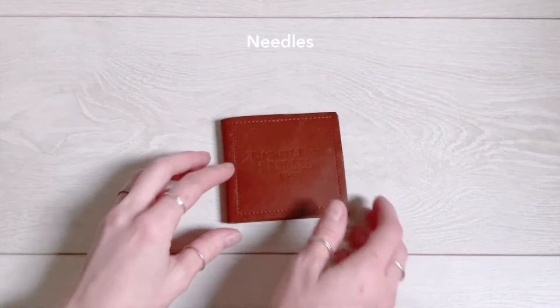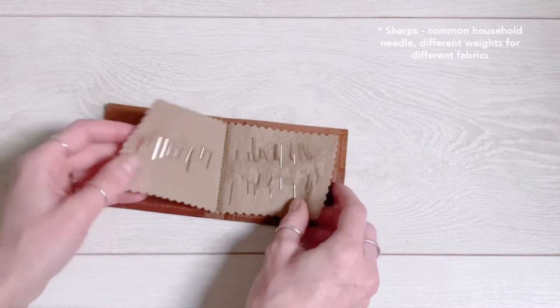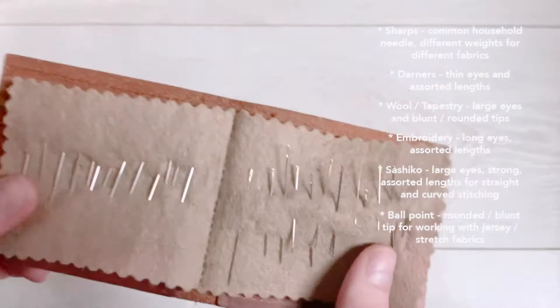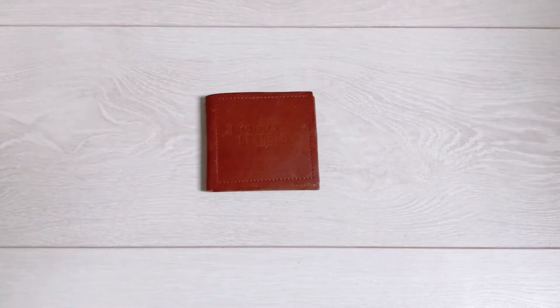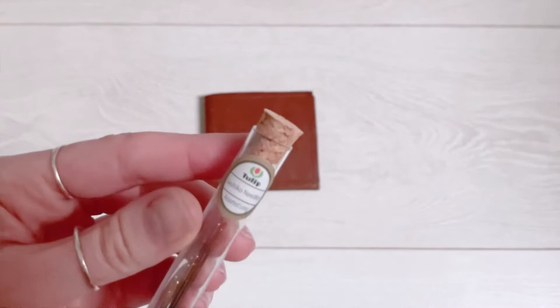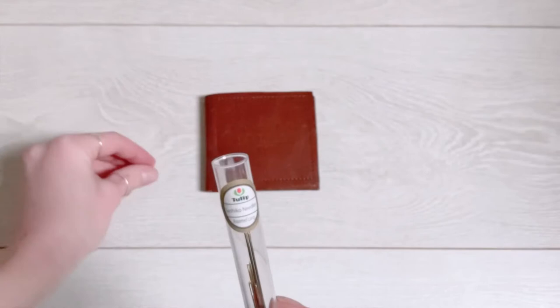Next up is needles, and again there are so many that you can choose from. I'm just going to show a few of my favourites here, but you can get specific embroidery needles, sashiko needles, darning needles, everything. The main thing you want to make sure of when you're using your needles is that the eye of the needle can hold the thread that you want to use, and also that the needle isn't pulling on your fabric as you're sewing because you don't want to damage the fabric anymore.